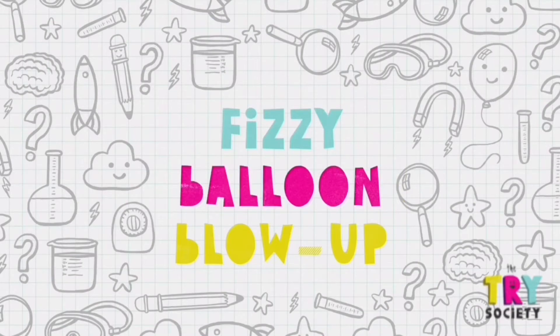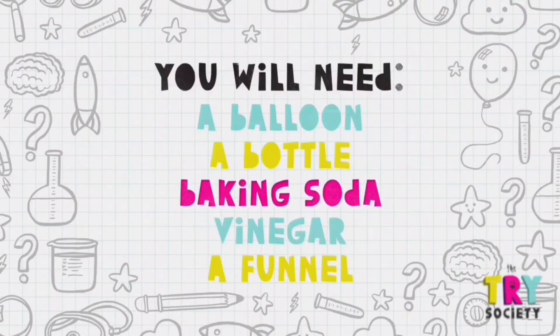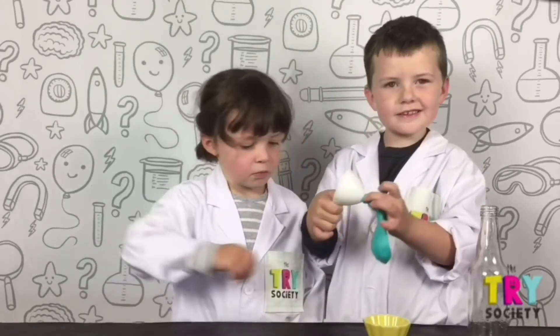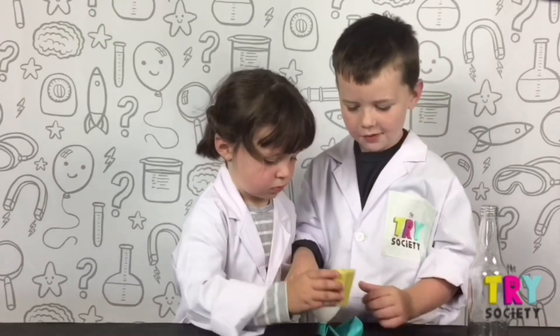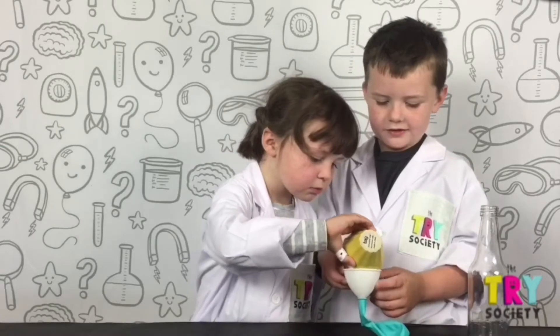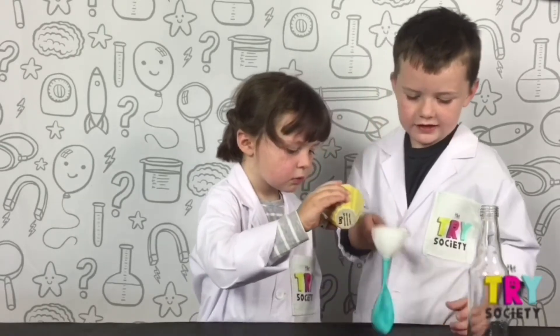One, fuzzy balloon blow up. What you'll need: a balloon, a bottle, baking soda, vinegar, a funnel. You put the balloon on this, then you pour baking soda into the thing and shake it.